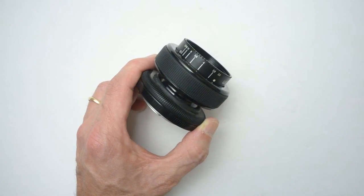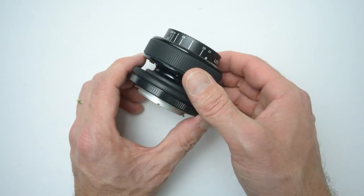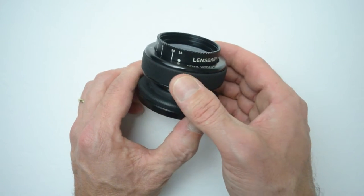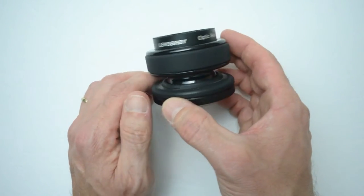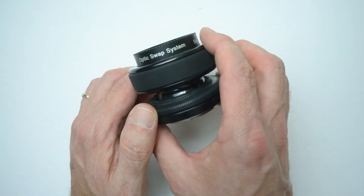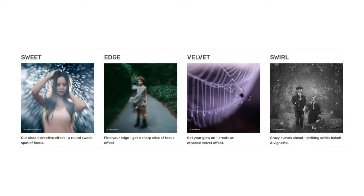I've had this lens for about five or six years and I've kept it. It didn't make the sell rack — it's not on eBay — because it's loads of fun. I keep coming back to it. There are a couple of different models, each with different effects, but my favorite by far, and the one I'll be talking about in this video, is the Sweet 35.